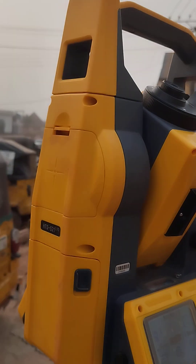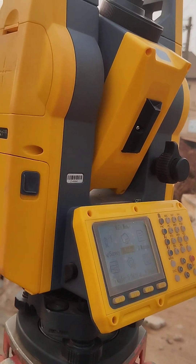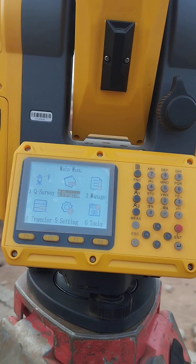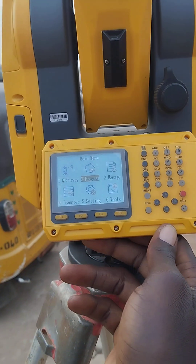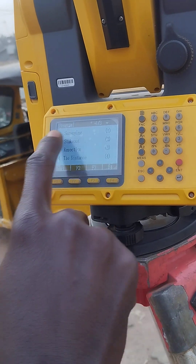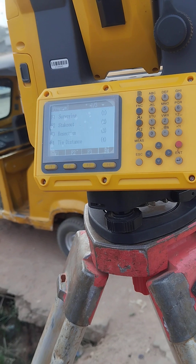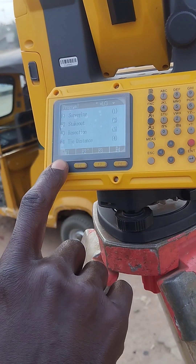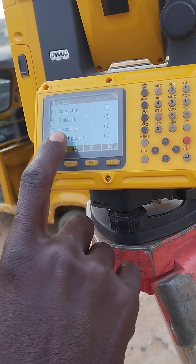I want to show you station setup. I'm using the iTarget 80S 521 L10. When you open it, you have your quick survey. When you want to run your survey you have programs just like your menu in your phone. Number two is survey stakeout for setting out. Number three is resection for setting on unknown points. To access survey press F1, stakeout press F2, resection press F3.